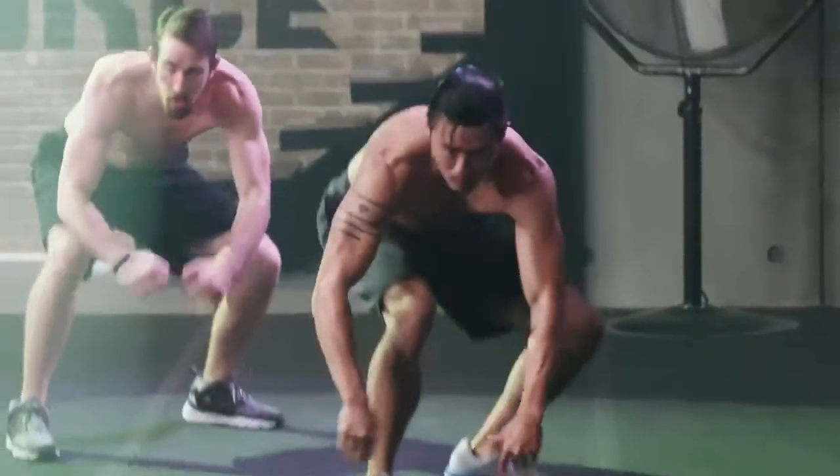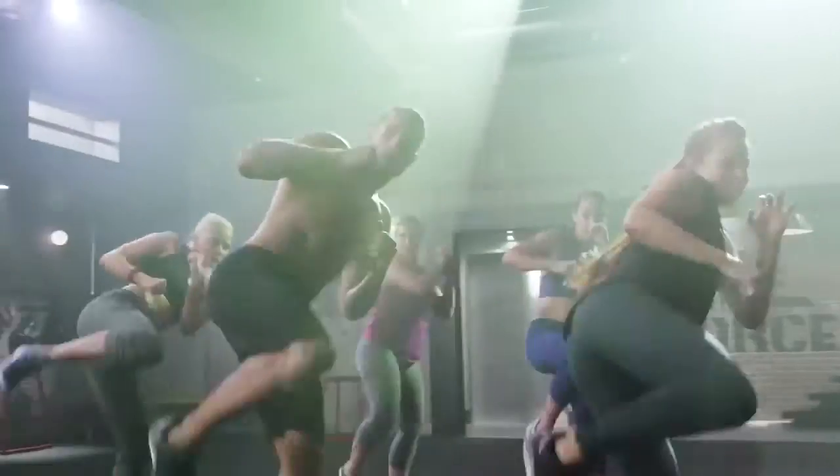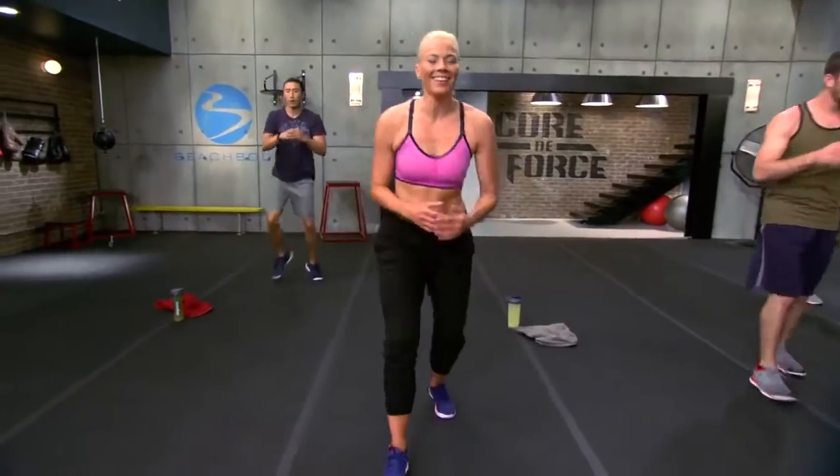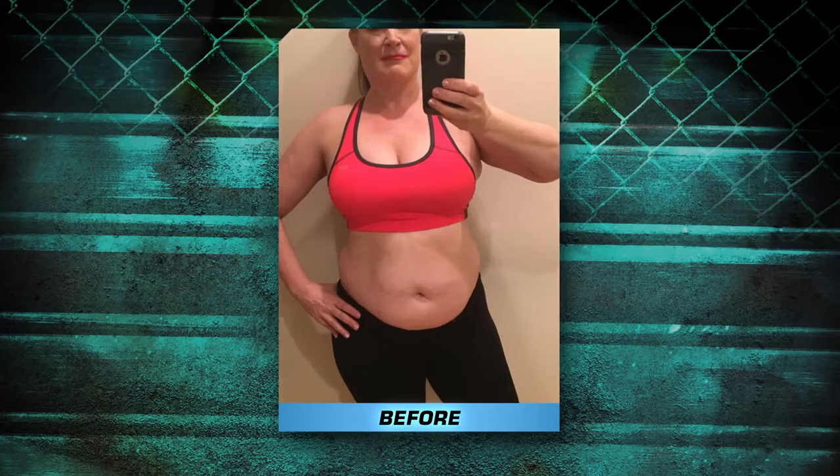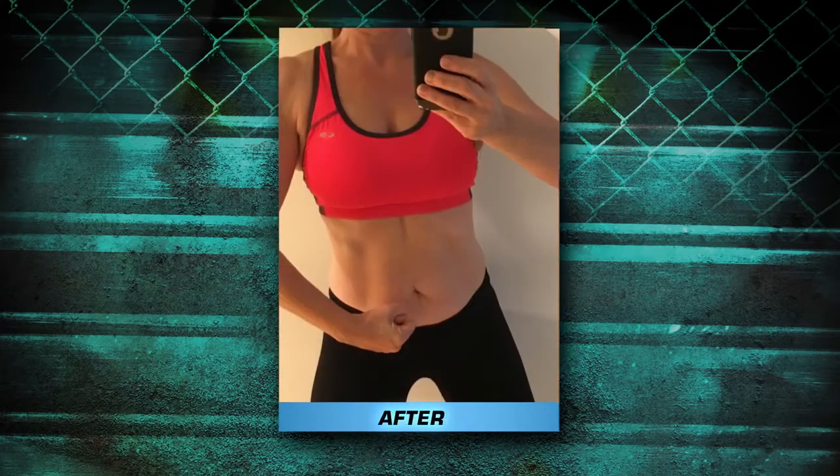There's no equipment needed, because with Core to Force your body is your resistance and every move forces your core to respond, so anyone can use these core rotational moves to achieve extraordinary results. Want to lose the belly? You'll attack it in every second of Core to Force.